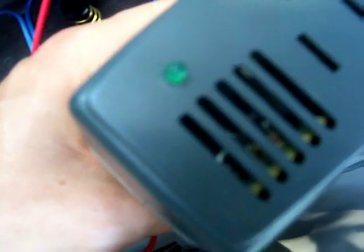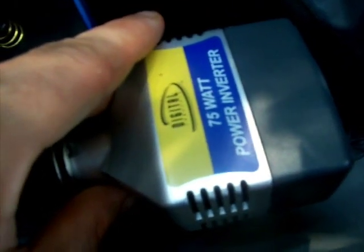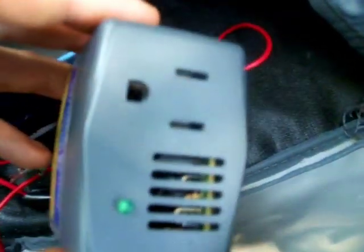You just have to use your alligator clips to clip them together and then you can power up a standard 12-volt power inverter. You can pick these up at most retail stores now. This is an old one — it's only rated for 75 watts — but they have ones that go up to hundreds of watts, even thousands of watts. They even have their own cooling fans. All you have to do is plug it into the 12-volt socket and it will power up your inverter, and you can actually power accessories that you would normally power in your home.